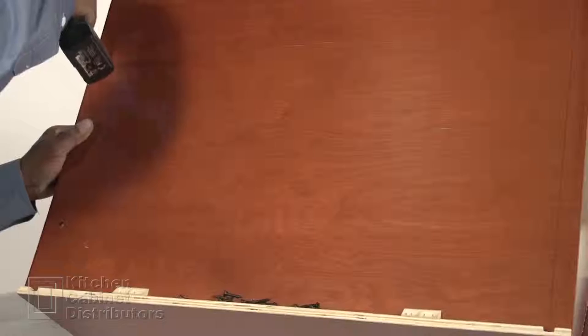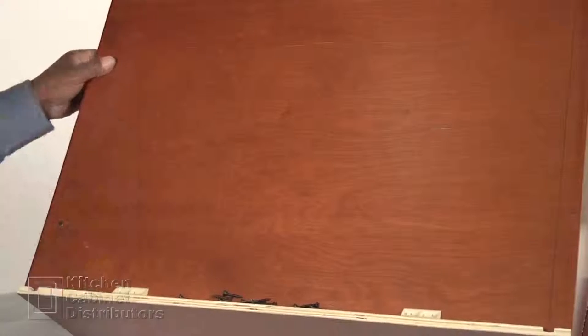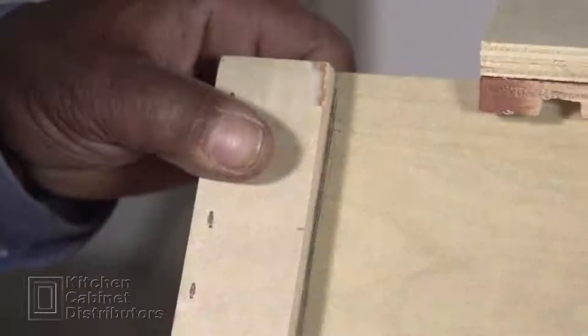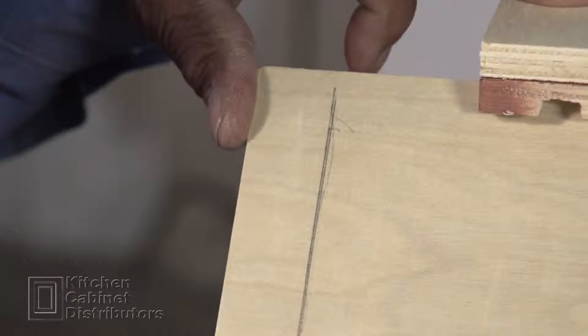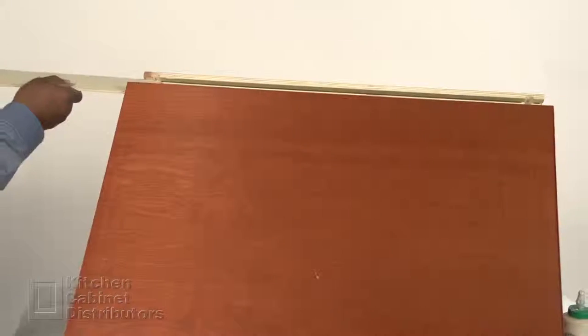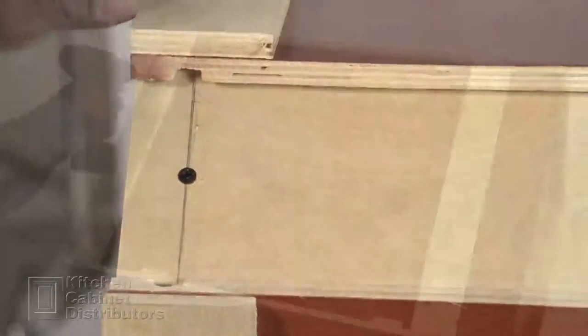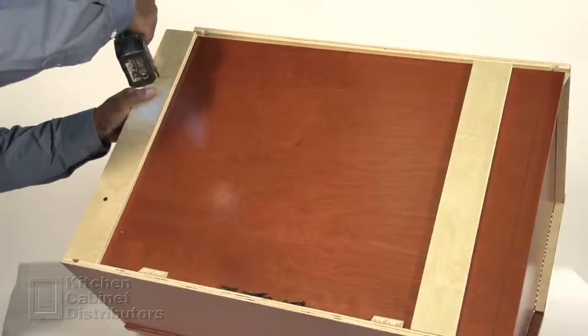Using a jig, mark the cabinet back at the bottom and top, then screw the back into place at both ends. On the center cabinet back, use a jig and draw a line to mark the bottom and top positions. Insert the diagonal back into the groove and screw into place.